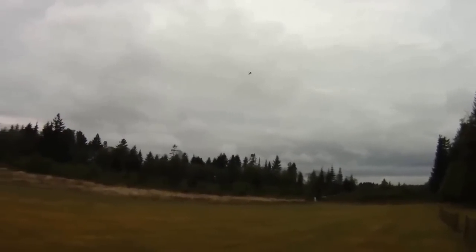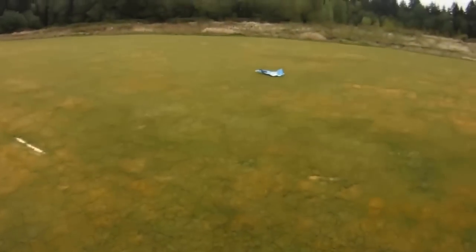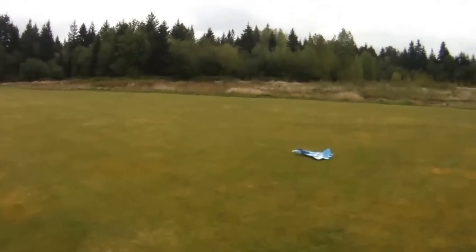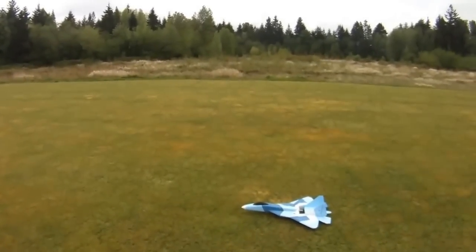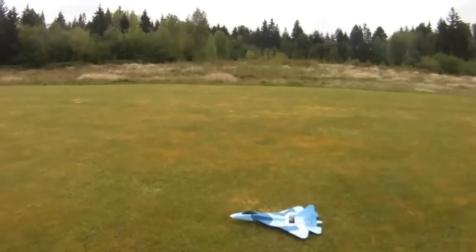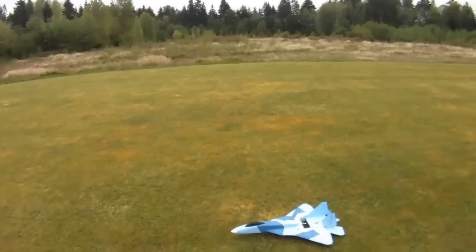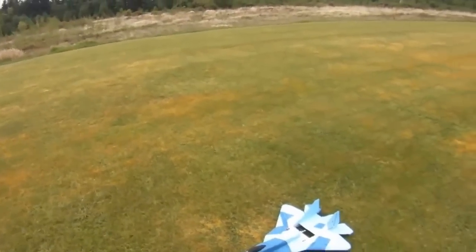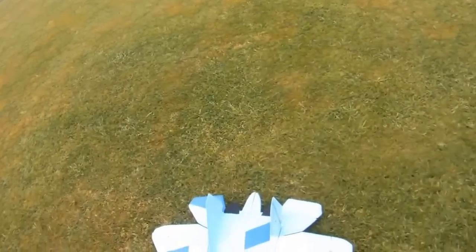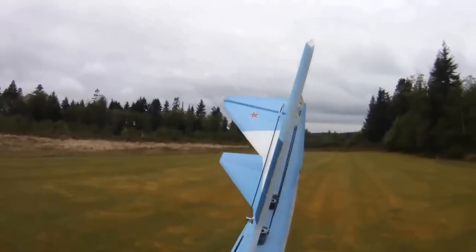To land this plane, because it's so well balanced, just sort of chop the power there and it establishes its own sink rate. I just feed in a little bit of elevator at the very end to hold it off. It glides beautifully — as long as this plane has got a nice airflow going over the wings, it's very, very solid and steady. It is a bit tricky when you get slow and start to maneuver, but that's a characteristic of pretty much any stealth plane.